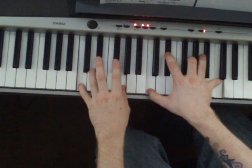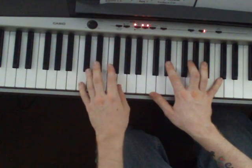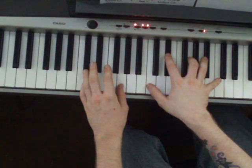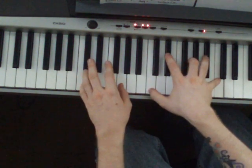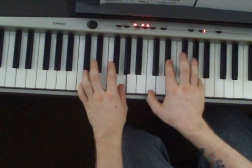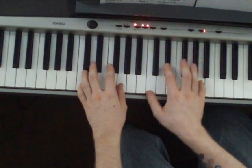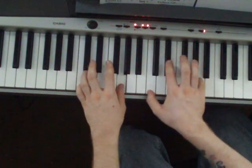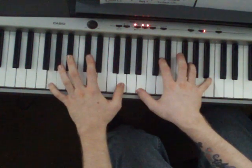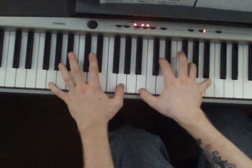Then you get to 'Everything's Underground.' C, G in the left hand, C, Eb, G, C in the right hand. That right there is just a C, Eb, A. Then just do a G in the left hand, B, D, G, B in the right hand.